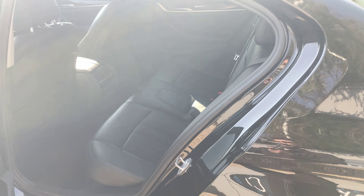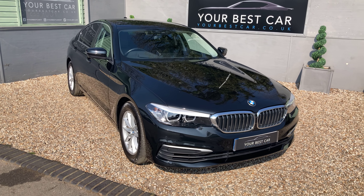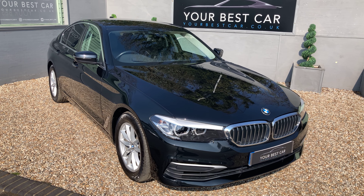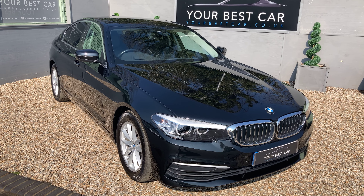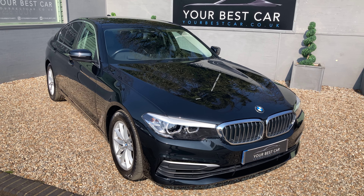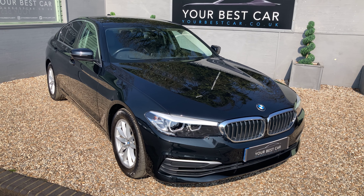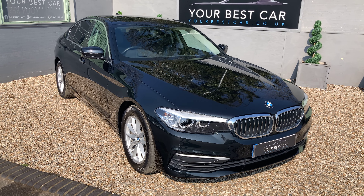There is a lot of specification on the car and it will all be in the description on Autotrader and on our website at yourbestcar.co.uk. If you're interested in buying, give us a call on 01580 712 115 or email us at sales@yourbestcar.co.uk. If you're looking to pay using cryptocurrency, you can do — whether that's your deposit, part payment or full payment — please get in contact and we can assist you further. Thank you very much for watching.